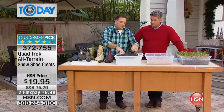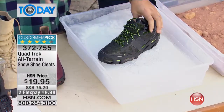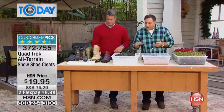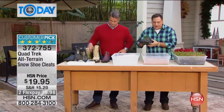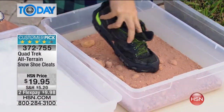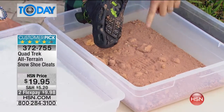We're talking about these for snow and ice, so when I put them in the snow and ice, if I don't put any pressure on these, look at the way it gets in there — you can hear it digging in there. But it's not just for snow and ice. If you like to hike, if you're somebody who likes to go out in the woods and get out there, you can use these in the dirt and they've got amazing traction. In fact, if you go to hsn.com and read the reviews, people rave about how awesome these are on trails.